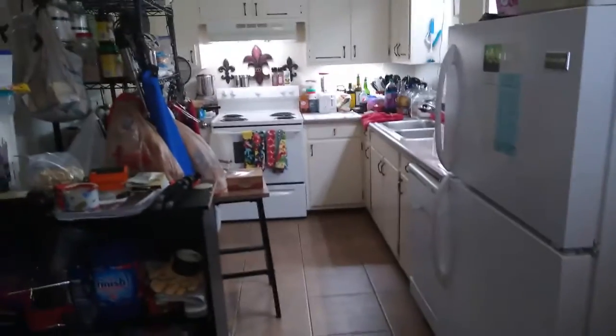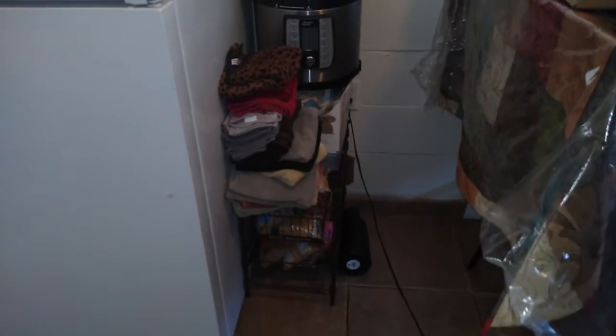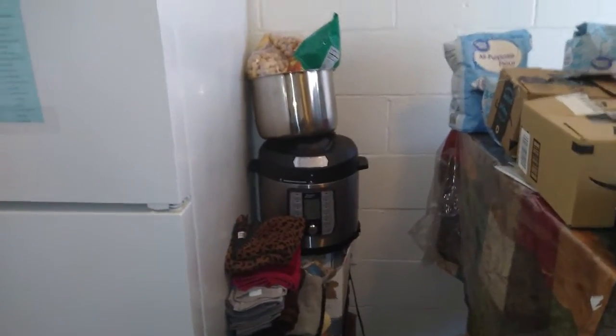If something spills on the floor, I have next to my refrigerator here a little shelf that has some storage for beans, macaroni, pasta, stuff like that. All of my dish towels are there, and my Instapot sits there as well. I have a dining room table right now that's covered up — sorry about that.